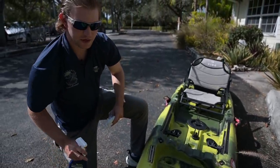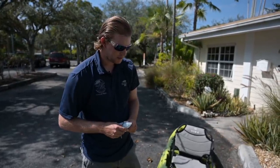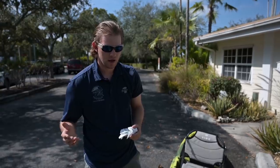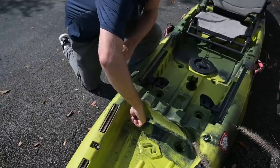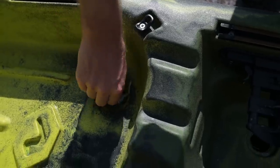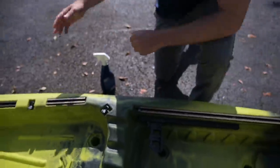Another important area to cover is the scupper holes. A lot of freshwater guys put scupper plugs in because they don't like to get wet. But when you're fishing offshore or in large saltwater bodies like the ocean, the bay, or the Everglades, a lot of people leave those scupper plugs open so that water from rough seas can drain. That's another area you want to treat, because once you get up inside the scupper hole there's direct access to the hull. Spray a little bit in there — it helps to use a pipe cleaner to spin around inside. These areas that don't seem exposed are probably more exposed than the outside of the kayak itself.